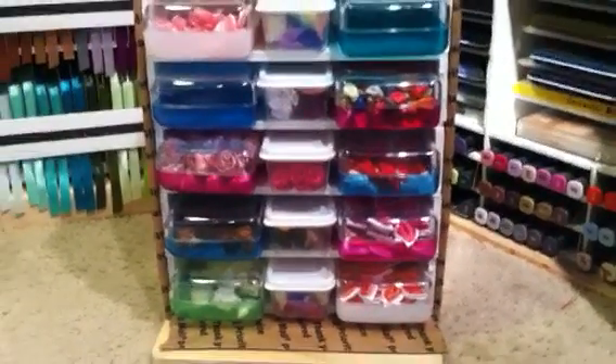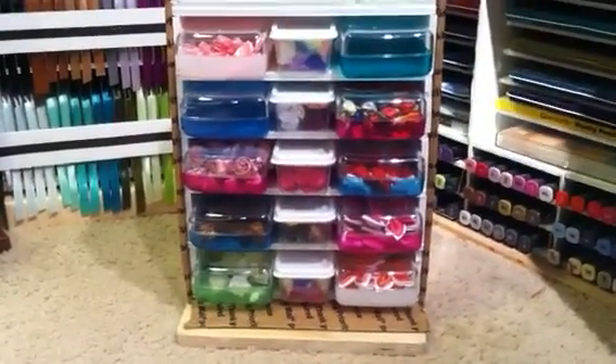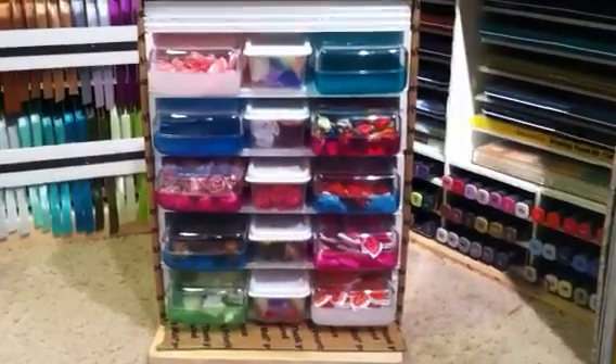That is the box that we started this morning. All told, it took me probably an hour to make, an hour and a half at the most. And I think it turned out really well. Now it does need to be decorated.